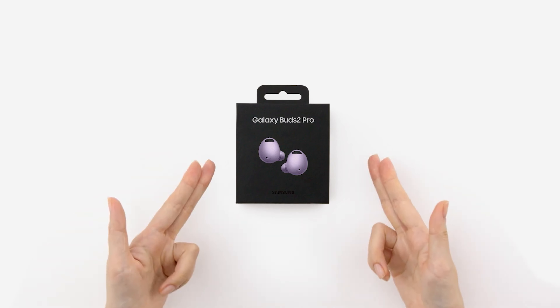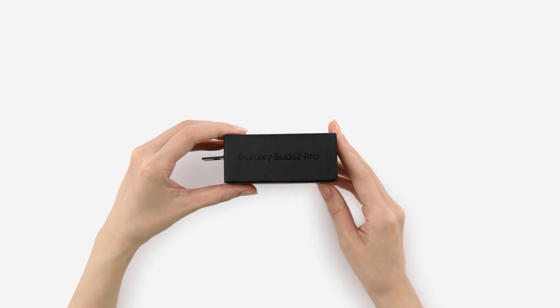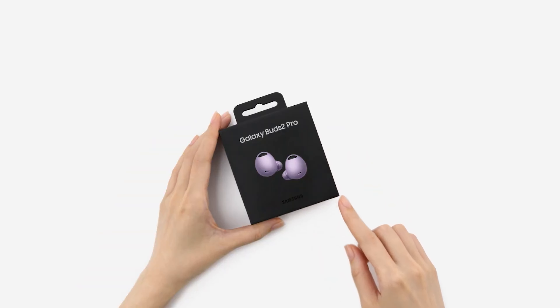Guys, what do you think about the Galaxy Buds 2 Pro? Let me know in the comment section below. Also, share this video with your friends. Thanks for watching and good luck!